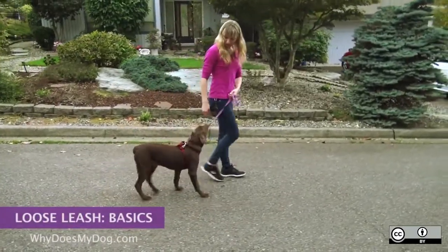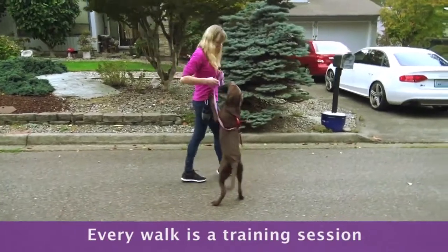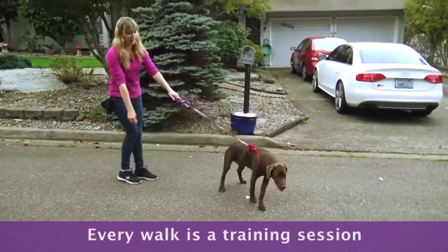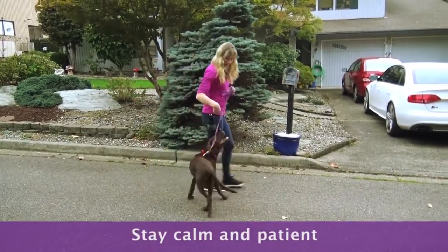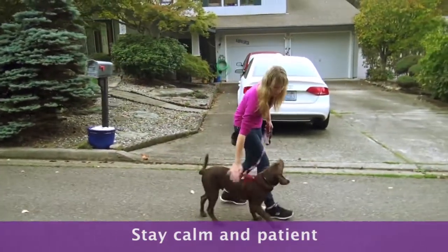When you first begin working on loose leash walking, you have to make sure that every walk is a training session. Your dog can get really frustrated, so keep all walks short. Stay calm and patient. Depending on your dog, it can take a really long time to get him to understand what you want him to do.